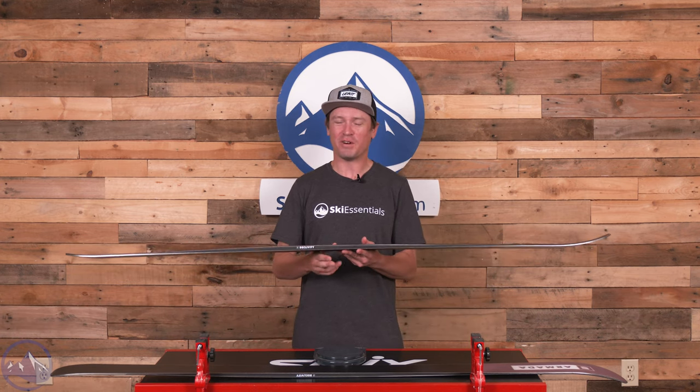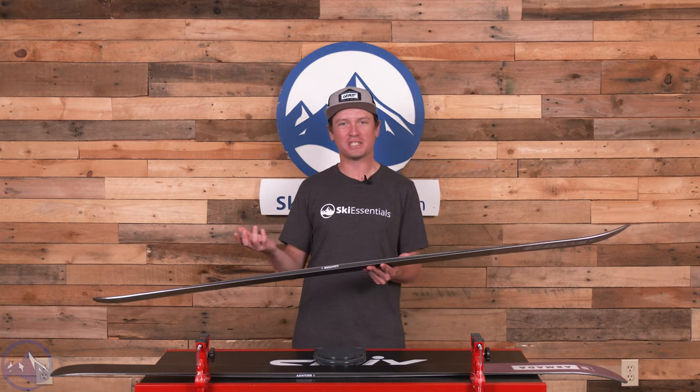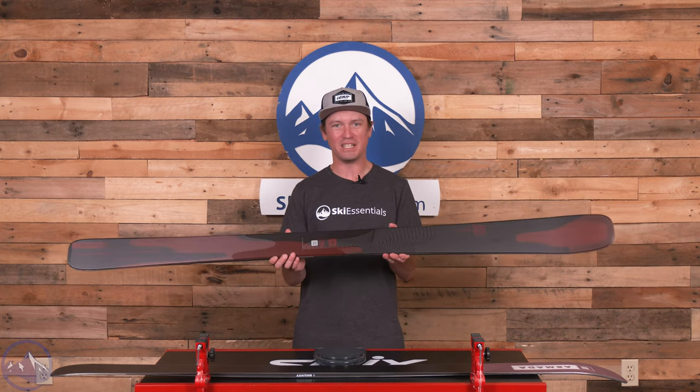It's become one of our favorite kind of all-mountain off-piste style skis. If you really like skiing moguls, this is a really good ski.